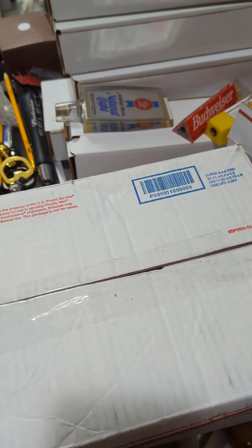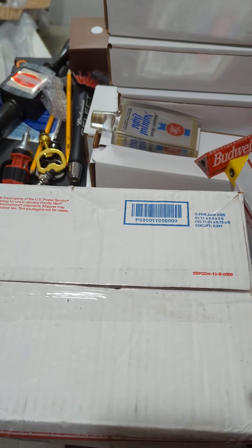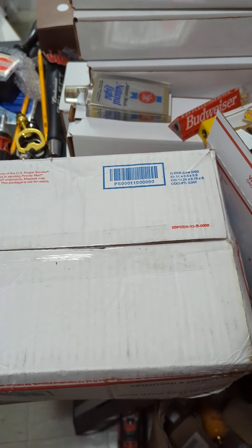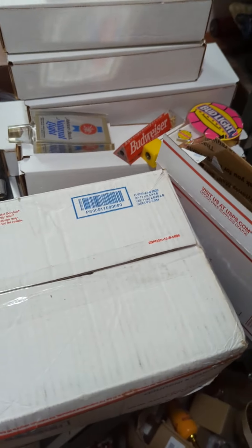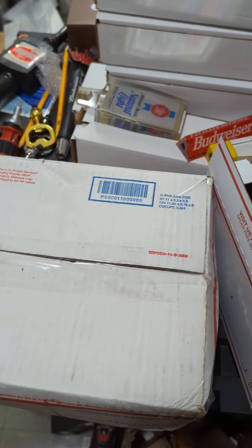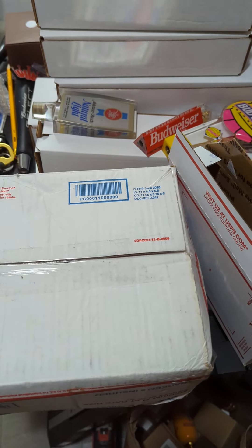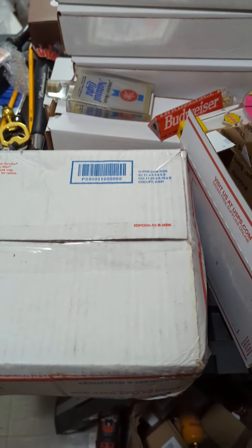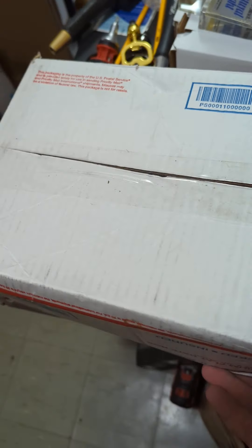I wanted to do a quick video about boxes. If you've been buying tap handles, if you have tap handles in your collection and you're planning on shipping them out or anything like that, obviously you need to box them up. You have to have a way of shipping them where they're going to be able to get to their destination, and you also want to make sure they're going to be safe and in good quality. I wanted to show you guys something.